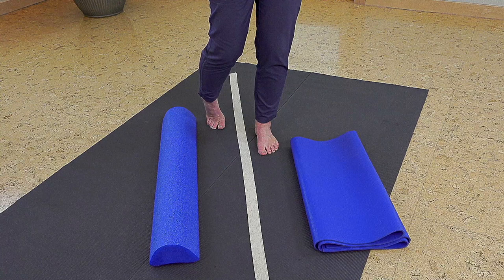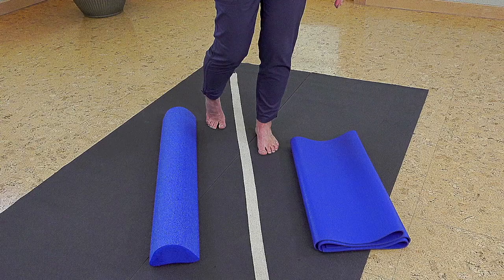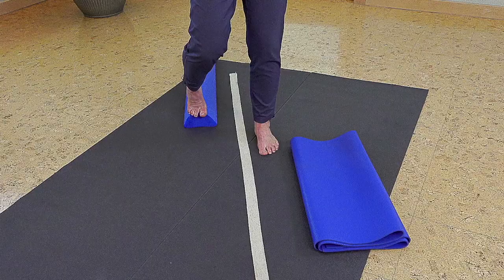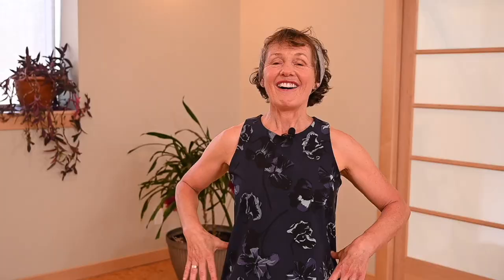If you find that toe touch is uncomfortable — a lot of people have arthritis of the big toe — they might find it more comfortable having the foot on a half foam. What that allows you to do is place it so your big toe is off the edge, so you're still doing toe touch or foot touch but without a lot of bending at the big toe. People say 'oh I can't do that one,' but I always find a way to make them do their progression, all the while keeping the pelvis nice and level.